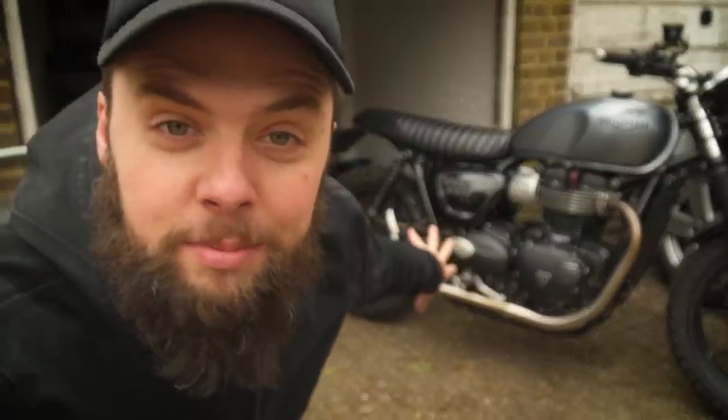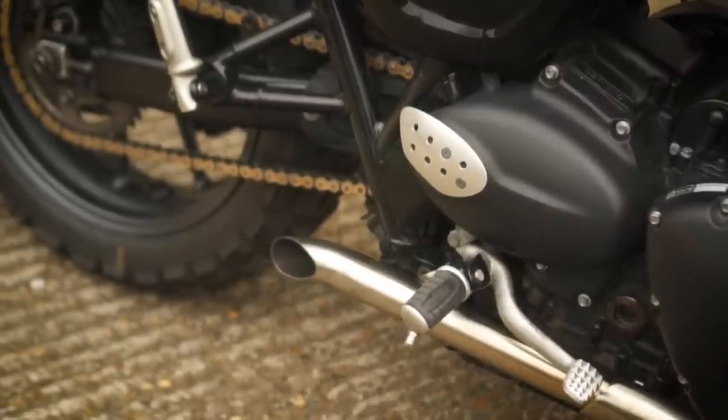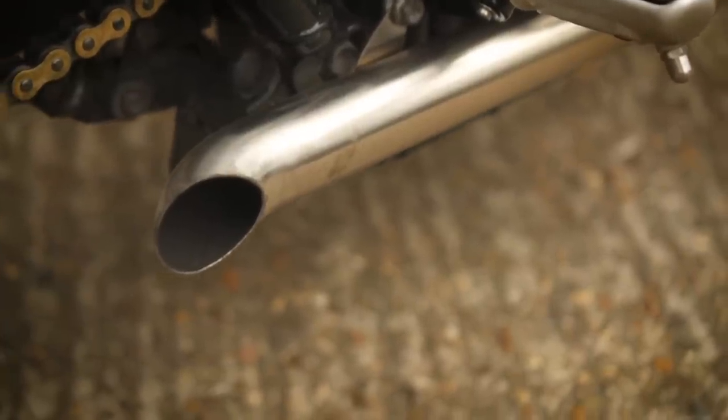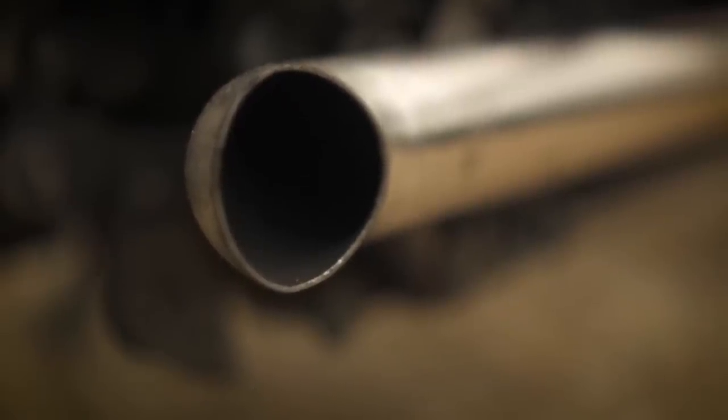I've got some new exhaust — or lack thereof — on the Street Twin: slash cut drag pipes. I posted some photos on Instagram and a couple of people asked for a video with a bit of a review and also what they sound like. The reason I bought these was basically because they were on sale — 99 quid on Square Deals UK. Normally they're 199, or British Custom sells very similar ones for 320 quid, so 99 pounds was an opportunity not to be missed.